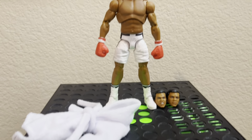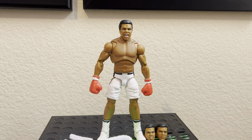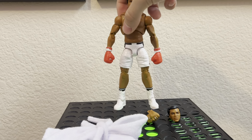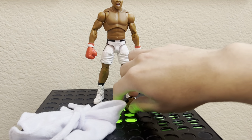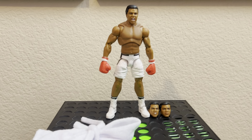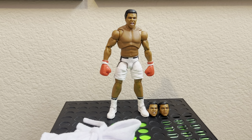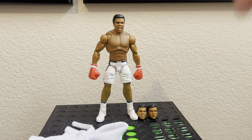That's gonna do it for this video. Let me know if you guys have any questions in the comments below or send me a DM and I'll try to answer them. That's gonna wrap it up for this little showing of this unreleased Muhammad Ali figure — well, it'll be released by the time I put this out. Thank you guys so much for tuning in and I will see you guys in the next one. Peace.